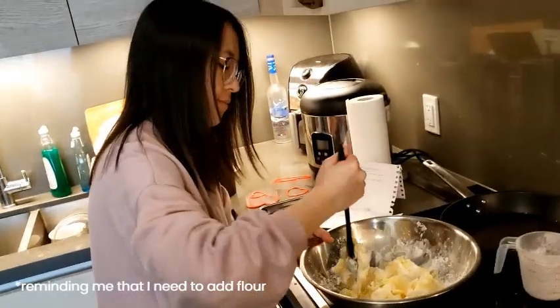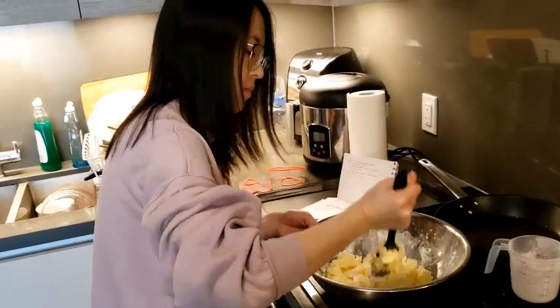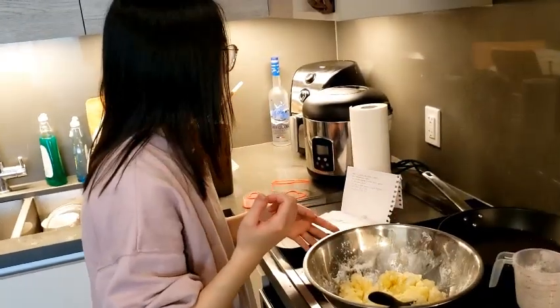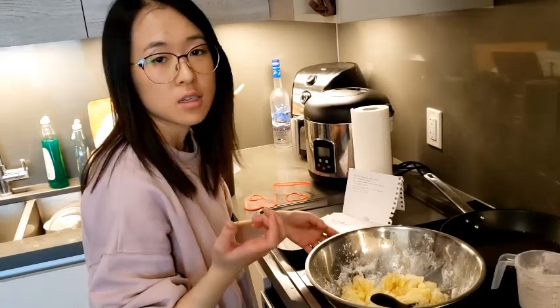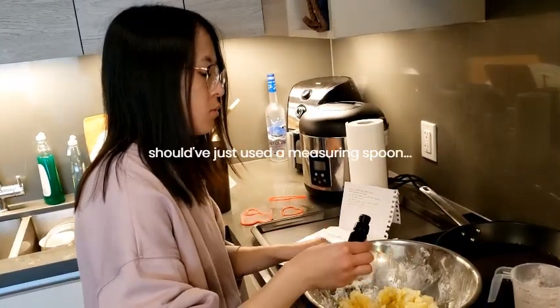We need flour too, right? We need flour. A teaspoon of vanilla — I'm gonna eyeball it. Is that a teaspoon?